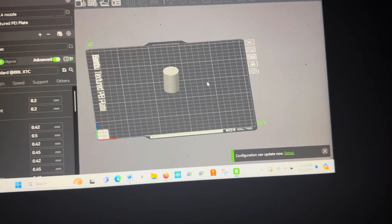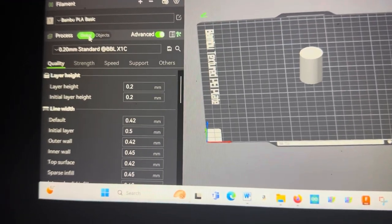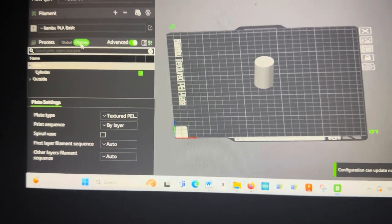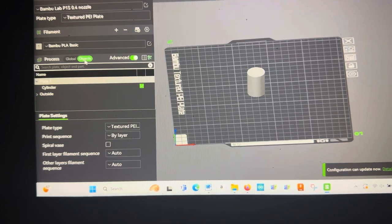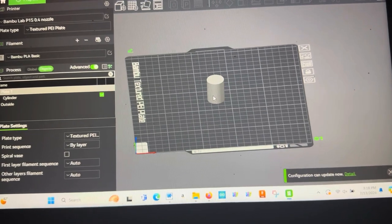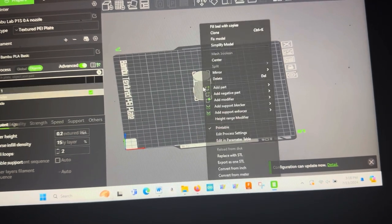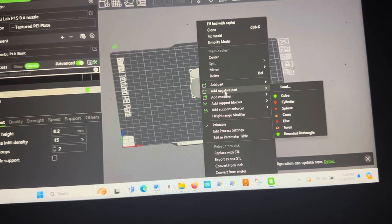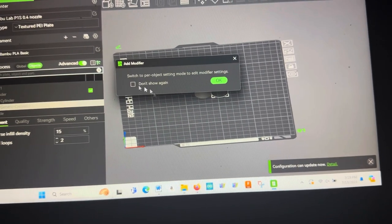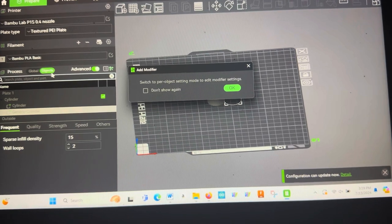Now we go to Settings, change it from Global to Object — if you don't change it manually it'll switch automatically and give you a warning. Go back to the cylinder, right-click it again, and now you've got 'Add Negative Part.' Add a negative cylinder — it brought up the modifier with a little arrow showing it was switching over to the object view.